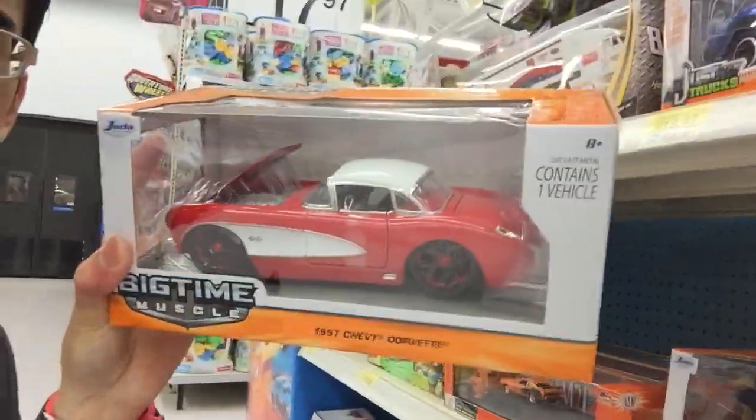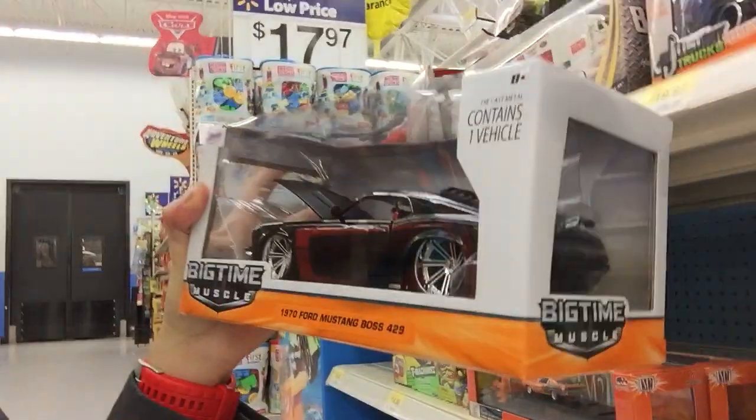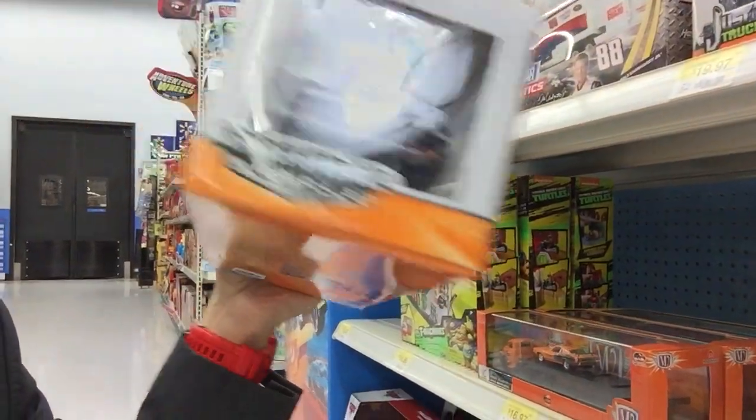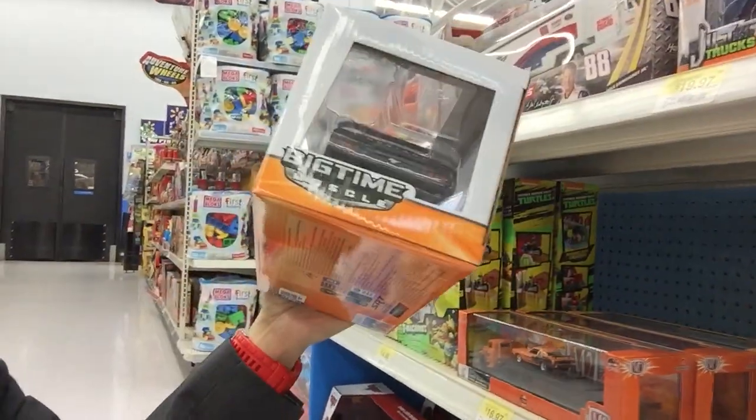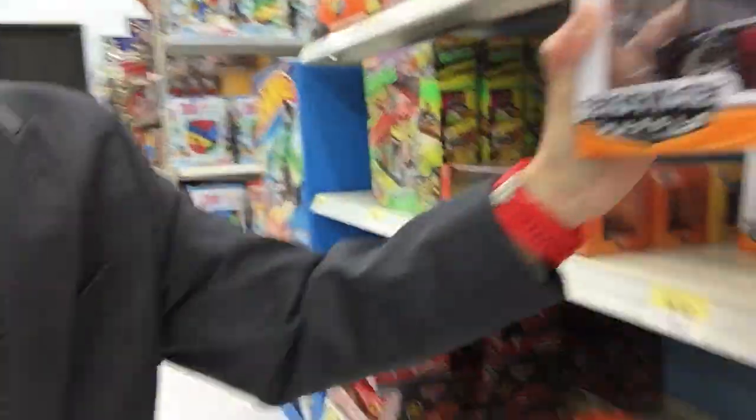Really digging these 1:24 scale, but can't afford it. Check out that 1970 Ford Mustang Boss 429 — red and black combo. One of my favorites.